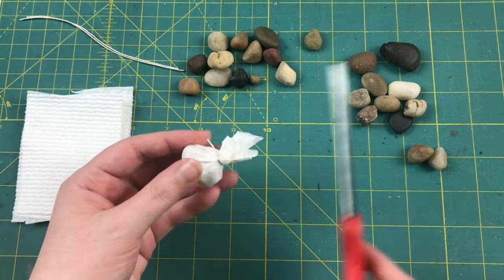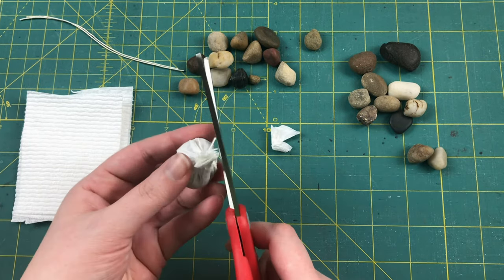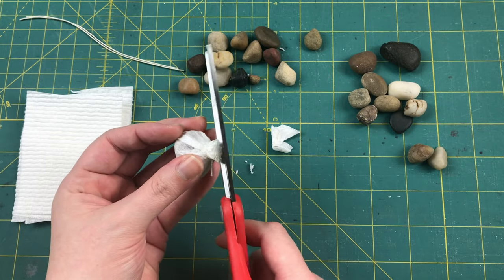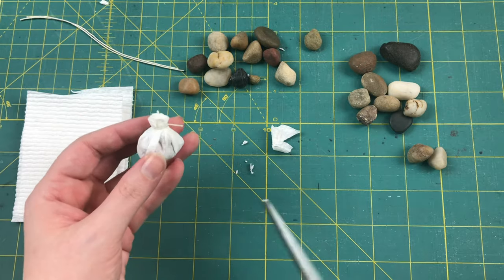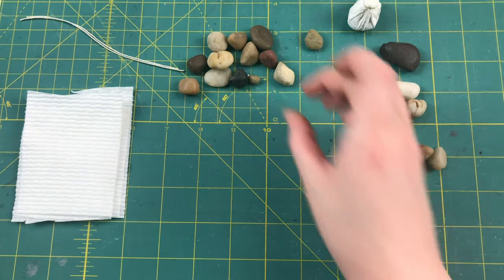You're also going to want to cut down the top of the bag. The best way to do this is to cut one straight line about a quarter of an inch up from your knot. Then holding the bag at an angle, spin it around while trimming the edges. Then set this guy to the side and pick your next rock.